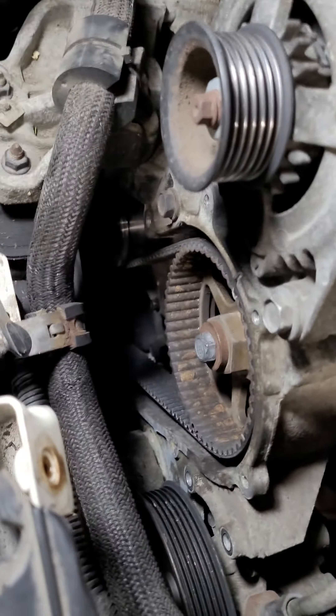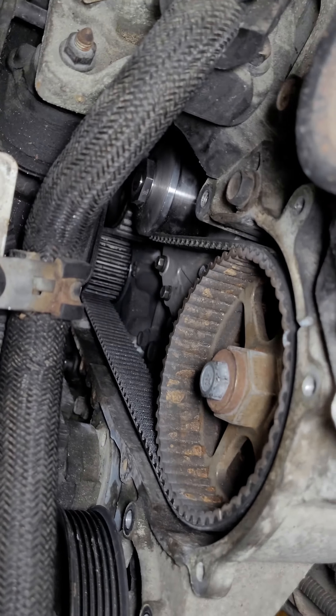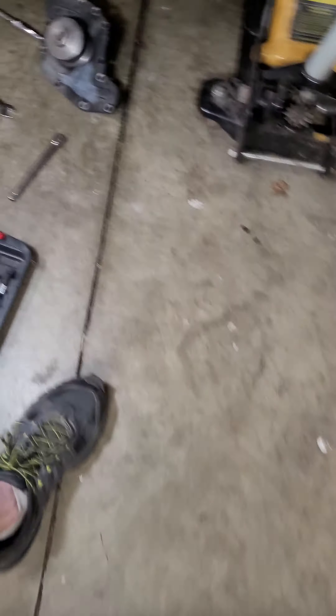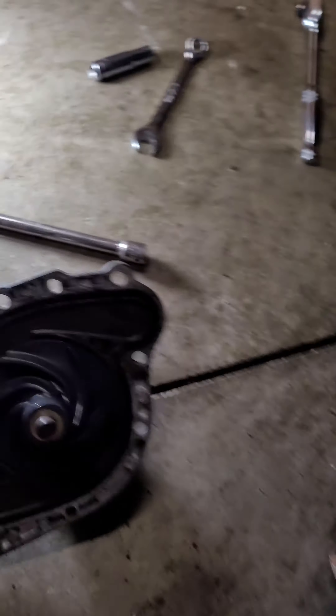So this is my video on what I've done so far. Right now I have the timing cover off, the new water pump is in. This is what the water pump looks like — there it is. And the old water pump here — this is apparently the issue.